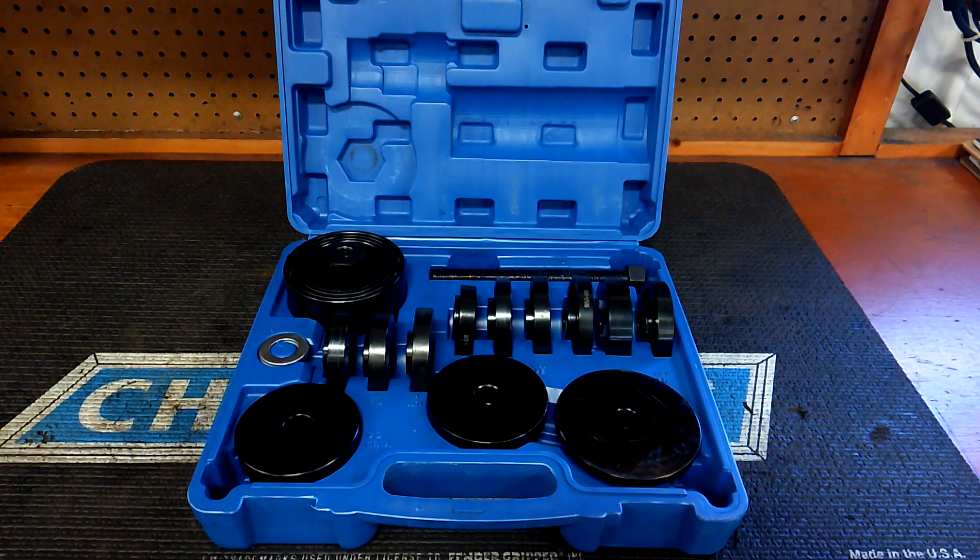This kit is made by Atpeam — I guess that's how you pronounce it. Yeah, it's made in China but it's a decent set, guys. It's pretty heavy duty. This case weighs about 30 pounds. It's a 23-piece set; the model number is AE-18-05.